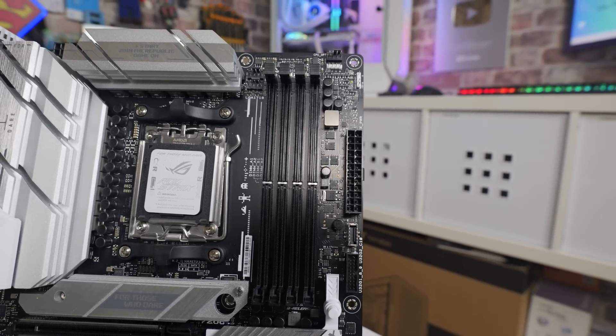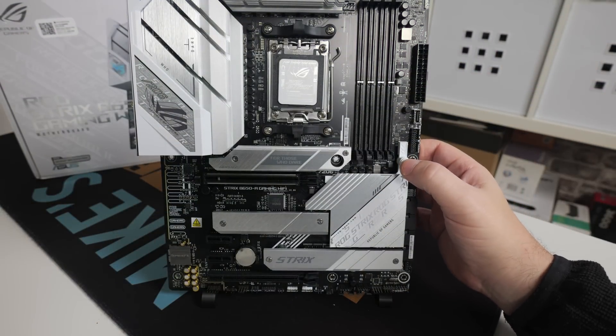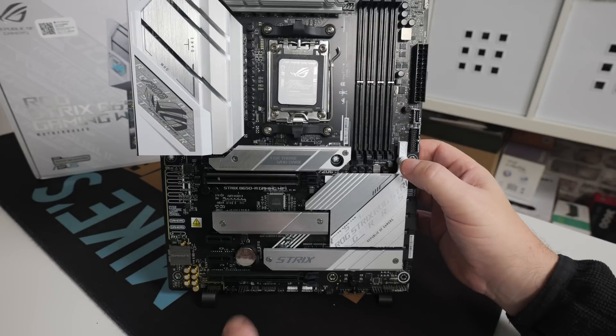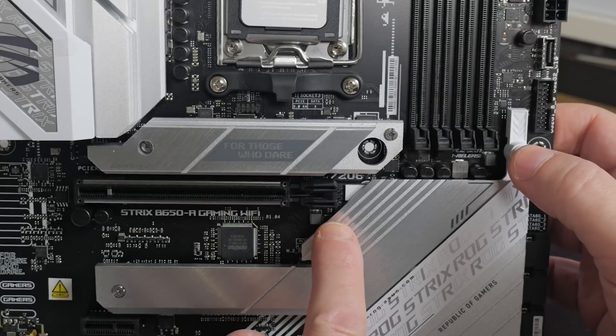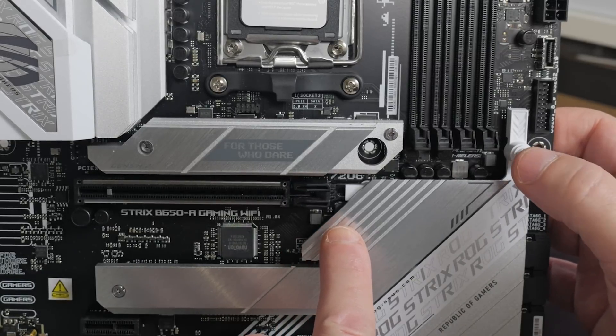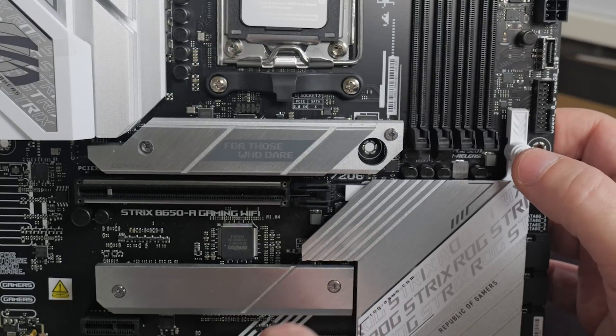Just to the side, you've got the Q-release button. This is excellent and much better than the clips we've had previously — you press in and it releases. Remove your card, and it locks your GPU into place. That's absolutely excellent and nice and easy to access. It saves you stabbing at your motherboard with a screwdriver trying to release the clips.